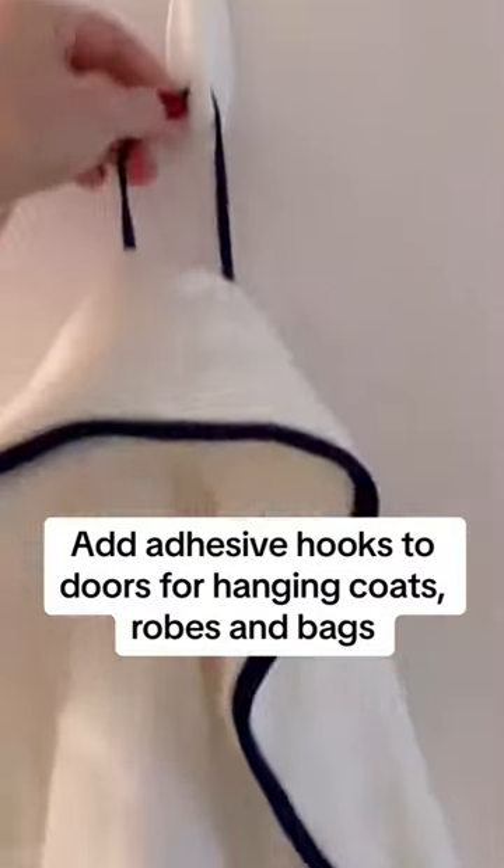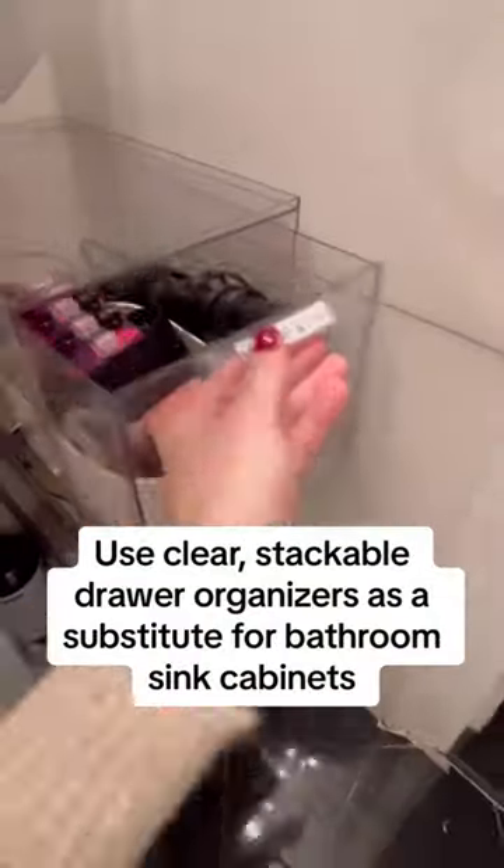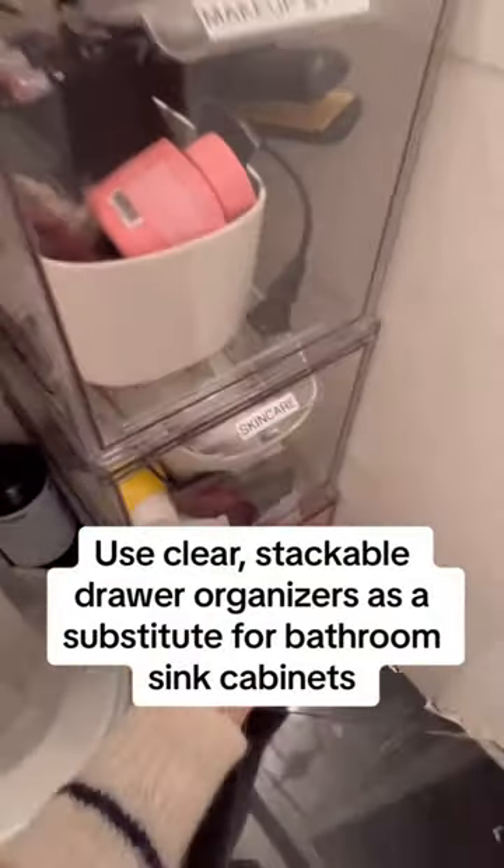If the inside of your doors don't have hooks, you can use these 3M adhesive Command hooks — they hold a lot more than you think. If your bathroom sink doesn't have a built-in cabinet or drawers, these stackable drawers by MDesign are super practical.